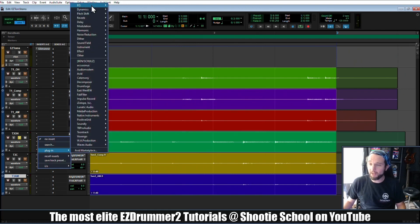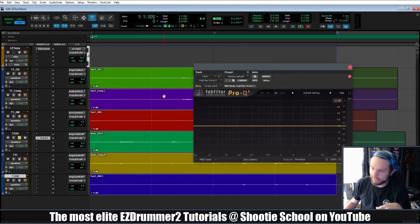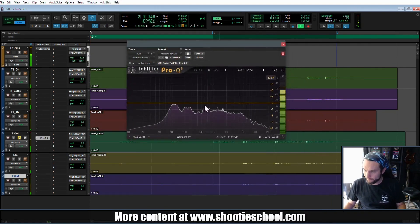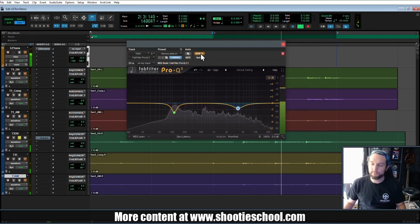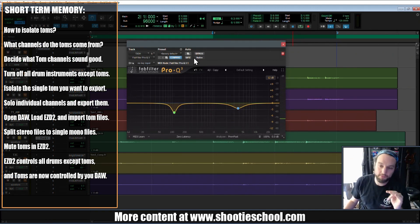Now that we're in our DAW and we've exported our tom stems, re-imported them, and gone through all this trouble, we have complete control. I don't like how that's ringing, so I'm going to EQ this tom. Let me loop this area where it gets hit a couple of times in a row. Maybe the head's attacking a little too much. The sky is the limit at this point — now I can use all the dynamic and creative effects I want on these toms, pan them out, turn them all up and down.